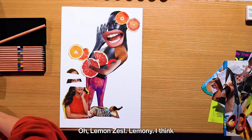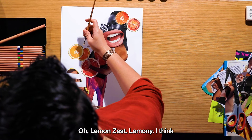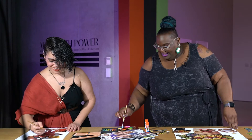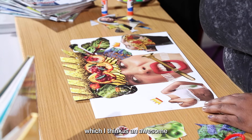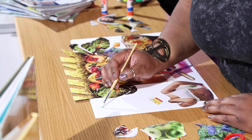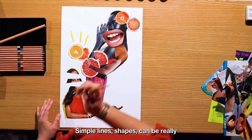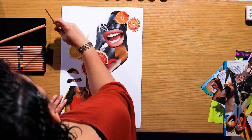We're just going to use the paint to start adding a little bit of pizzazz and design to our composition. I think I'm going to start with some lemon zest. Yellow is my favorite color. Blue is my favorite color — and that blue is called 'pool,' which I think is an awesome name for a color. I'm thinking about the empty spaces where I might want to add some designs. Simple lines and shapes can be really fun to add to your collage.